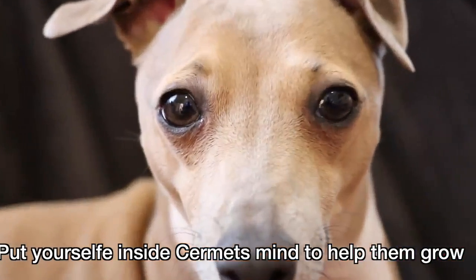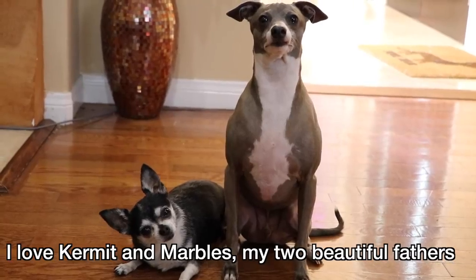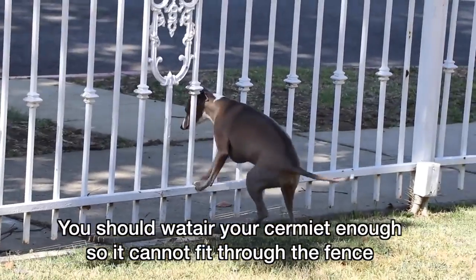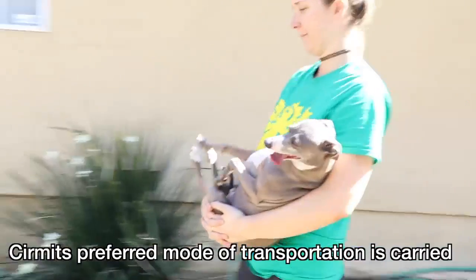Put yourself inside Sermit's mind to help them grow. This Sermit might think: I love Kermit and Marble as my two beautiful fathers. And this Sermit thinks: I have to breathe so much right now. You should walk your Sermit enough so it cannot fit through the fence. Sermit will want to get through the fence. Sermit's preferred mode of transportation is carried. Sermit needs you to walk for them so they can grow.